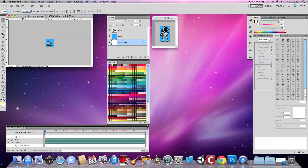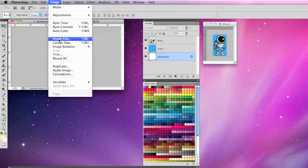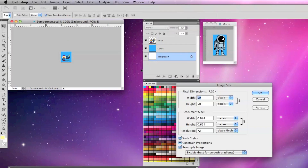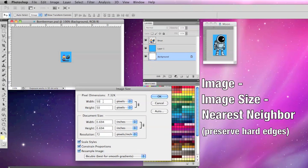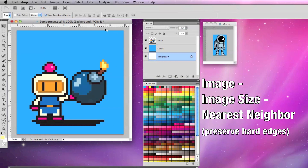Here is some Bomberman pixel art that I made at 100% and it's very small. To upscale or enlarge it, I'm going to go to Image, Image Size and change the pixel dimensions proportionally by 10 times from 50 pixels squared to 500 pixels. Then I go down to where it says bicubic, click the arrows tab and select nearest neighbor, preserve hard edges, and click OK. As you can see, it's at 100% much larger and keeps the same pixel look.